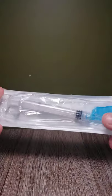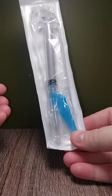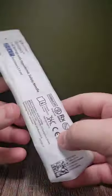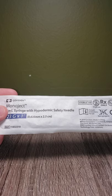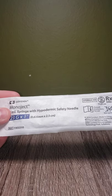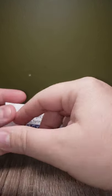Hello and welcome to NextGenRN. Today I'm going to be going over the basics of a syringe, exactly what a syringe is made out of, so that you know all the parts. This will get you ready for your clinicals or your lab, or if you just need a quick reference. So let's check it out.